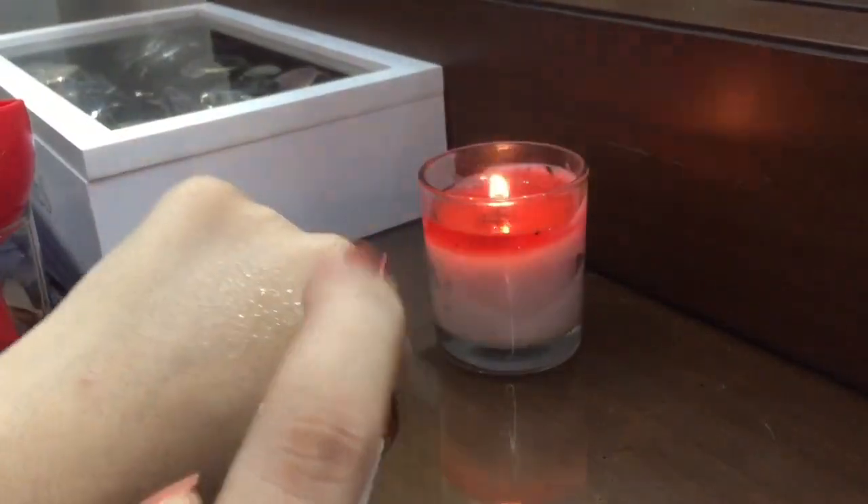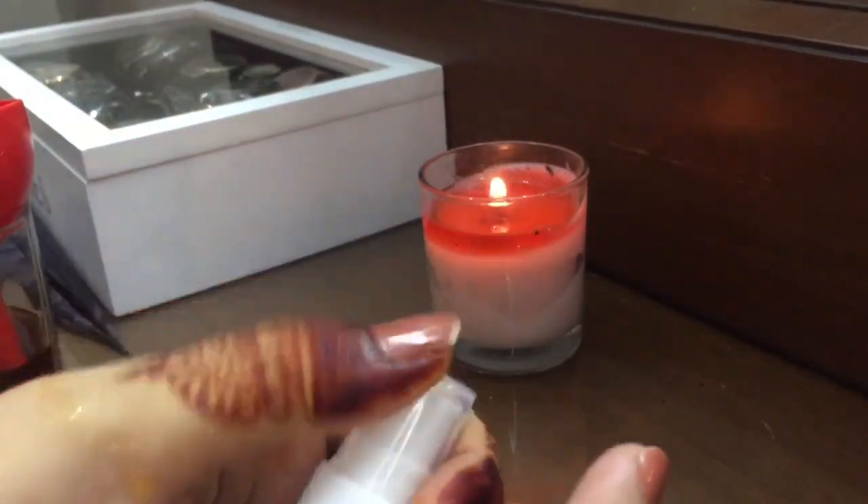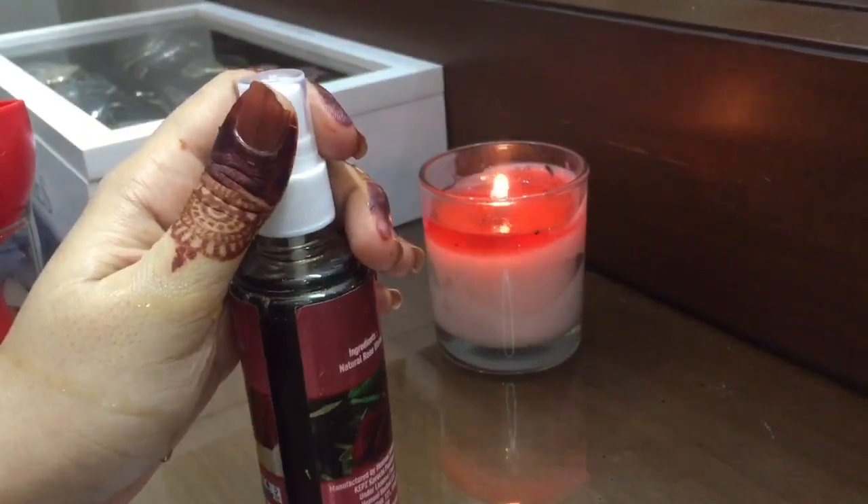You can simply store the tea tonic in the refrigerator for up to a week.